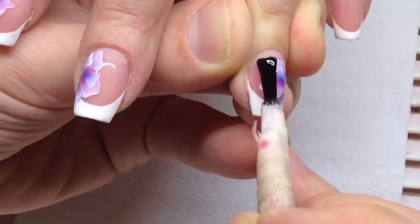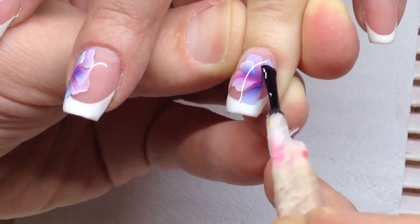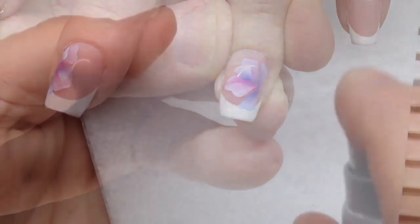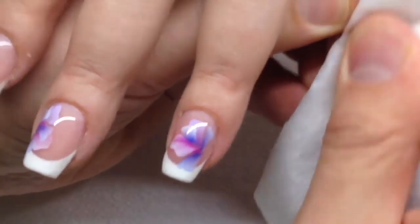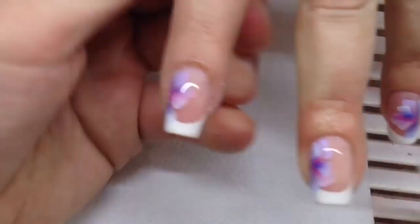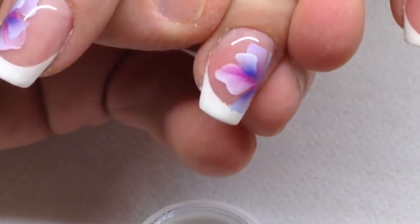This is the main difference between hand-painted nail design and stickers. Stickers are simple graphics and it's easy to see that the graphic texture is not natural, whereas hand-painted nail design has a natural texture.